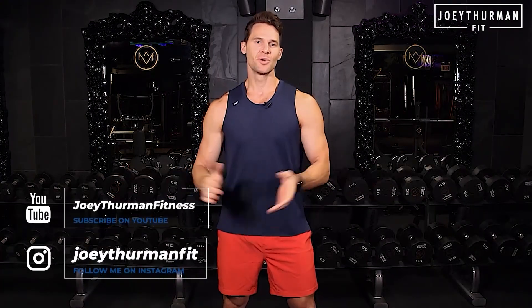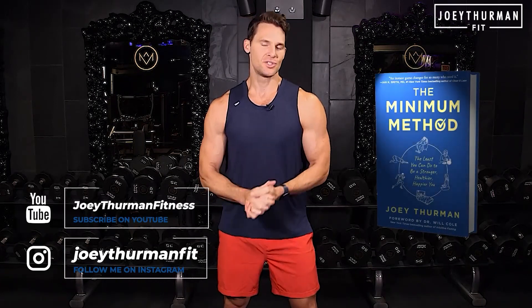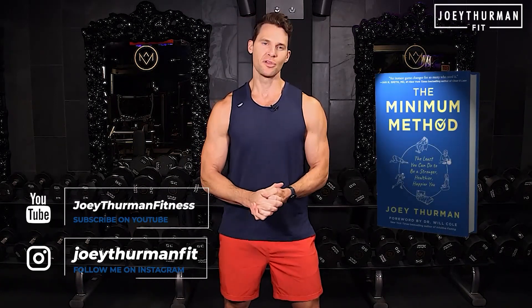I hope you enjoyed this video. I'm Joey Thurman. Subscribe to this channel and make sure you get my book The Minimum Method — the least you can do to be a stronger, healthier, happier you.